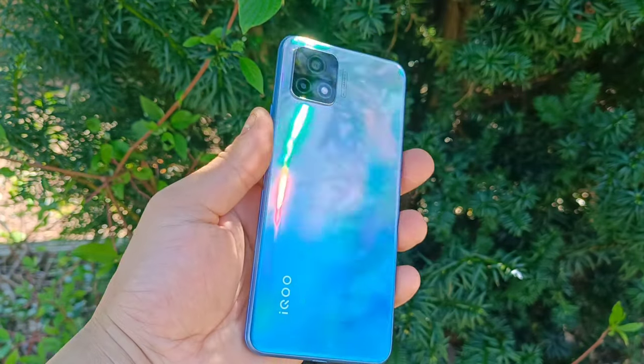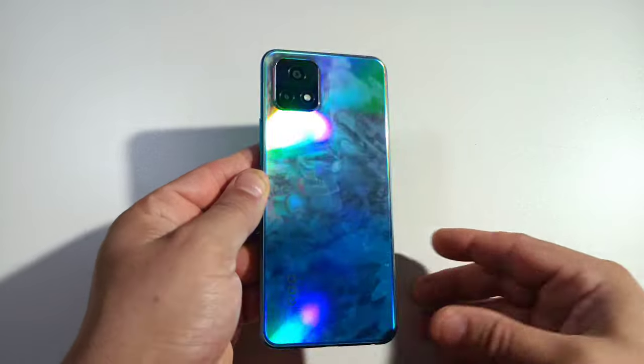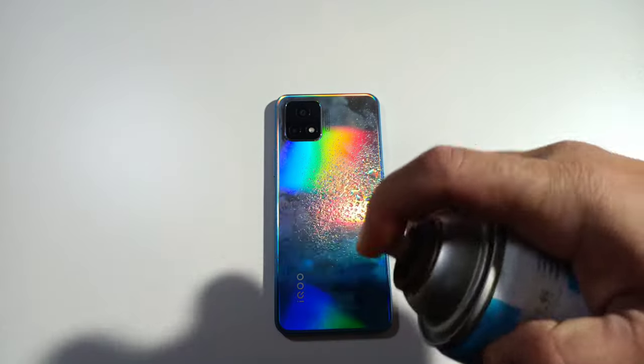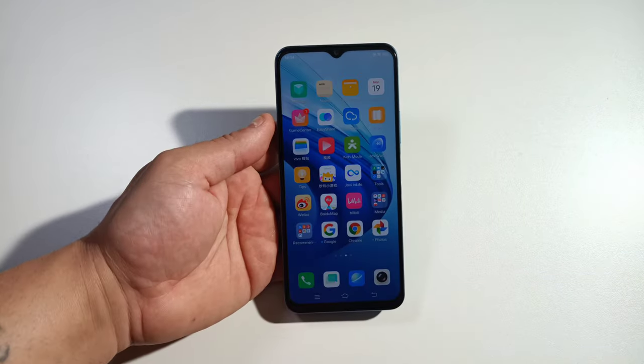For colors you can get it in Gray or Aurora. Now the bad thing — you guys can already see all those fingerprints. Every time you use this without a case you have to spray it and wipe it with a cloth because you're gonna get a lot of fingerprints on this phone. So make sure you put a case on it right out of the box.